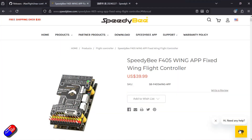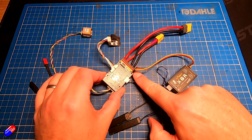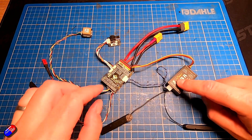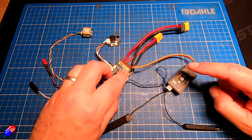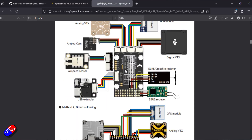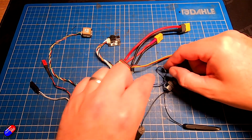This is the SpeedyBee F405 Wing. The cool thing is these aren't particularly expensive — it's about 40 bucks — and in the manual it shows you how everything connects. We're going to use an SBUS receiver for this particular setup; it's going to plug into these ports here. That's actually this cable here going into the older receiver, just for the way I'm going to set this older plane up. The SBUS connections are coming in here.